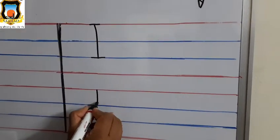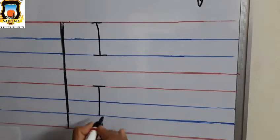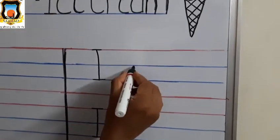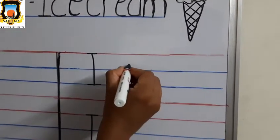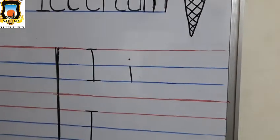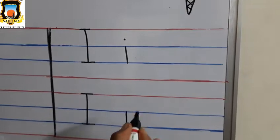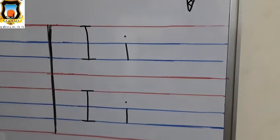Again: standing line, then sleeping line, again sleeping line on second blue line. This is Mama I. How to write Baby I: standing line between two blue lines and one dot. Again: standing line between two blue lines and one dot. This is Baby I.